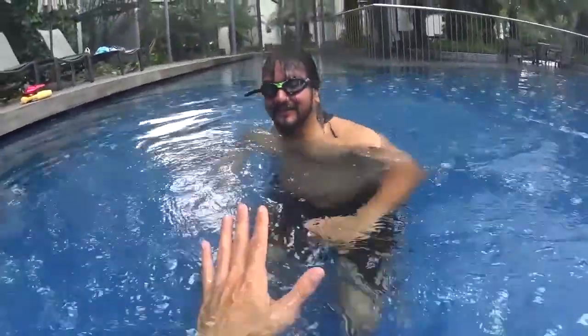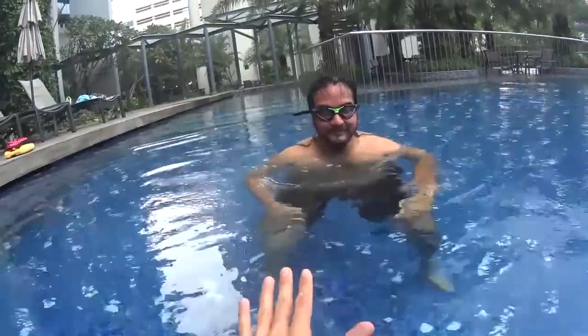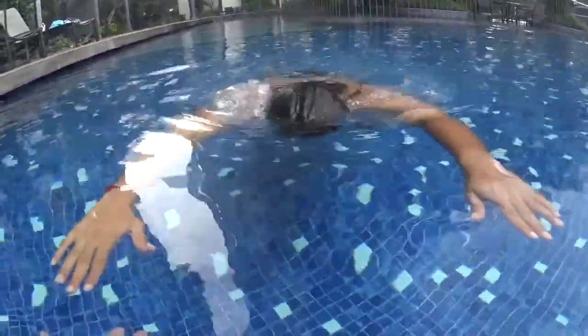Alright, take your time, it's 5 seconds. You're going to float, you have nothing to do. Just push with your legs and no kick, no movement with your hand. Just fly. Imagine you're like Superman. Let's go. And one, two, three.